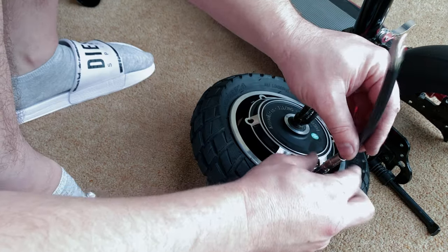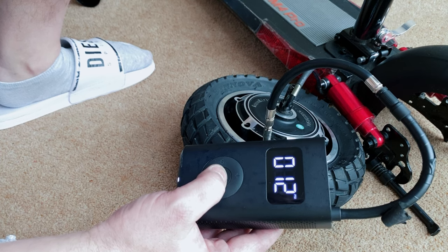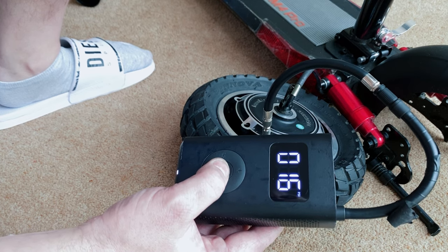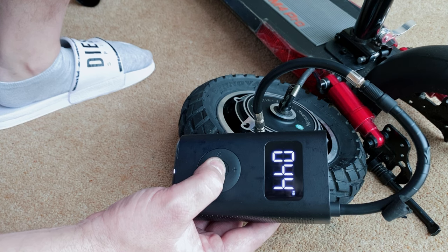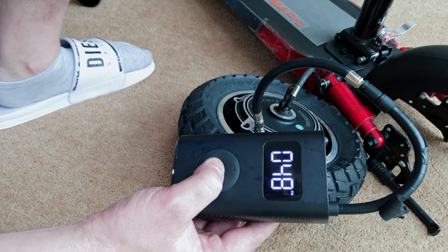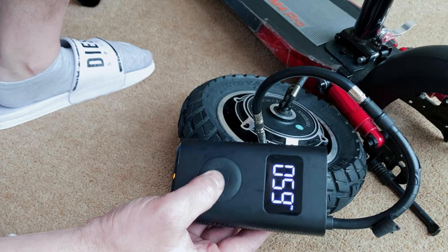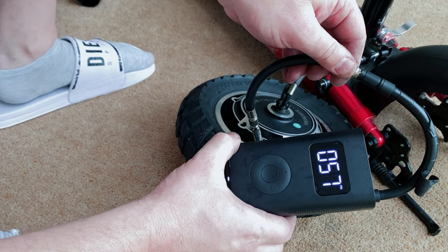One thing a lot of people seem to forget is to over-inflate the tube, because you want the tire sitting on the rim as best as possible. Generally I inflate it to around 60 PSI, then deflate it to about 45 or 50 PSI. The reason for this is the better it's sitting on the rim, the less wobble you will have.